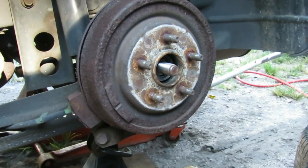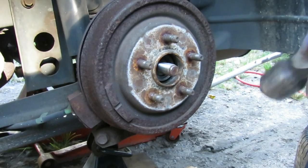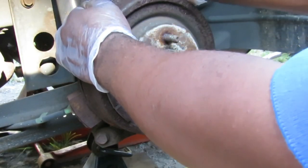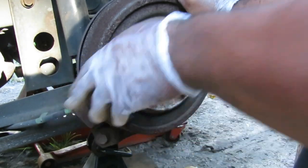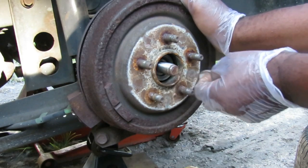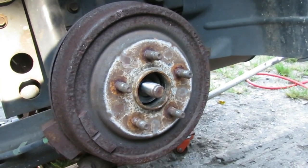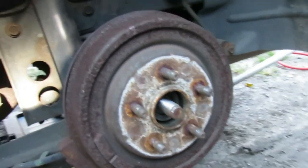Now these brakes are really locked up and you can see how locked up it is. Sometimes you can take a little hammer and beat it around — that didn't work at all. So what we're going to have to do is de-adjust these brakes. Let me get a mirror so I can get a better look at this.